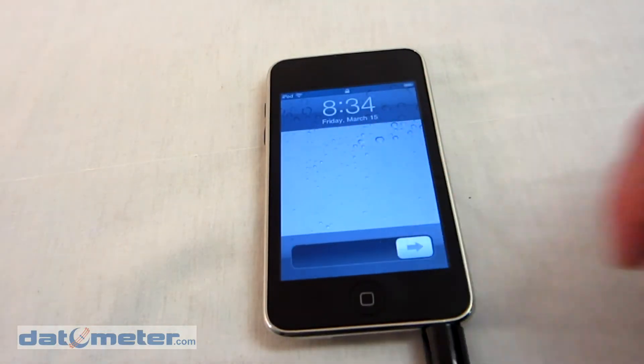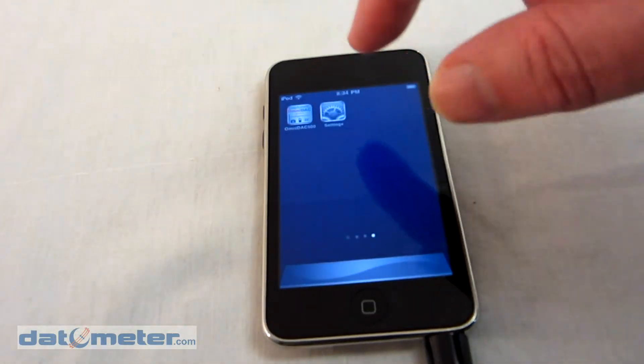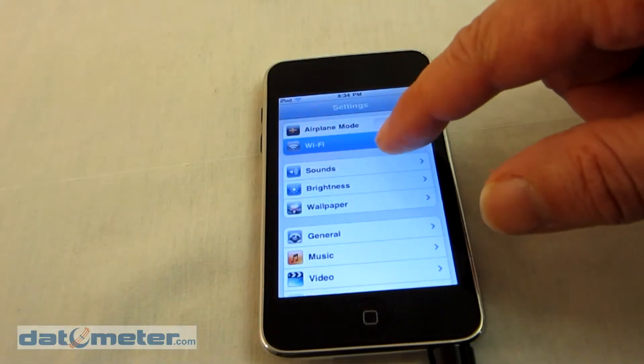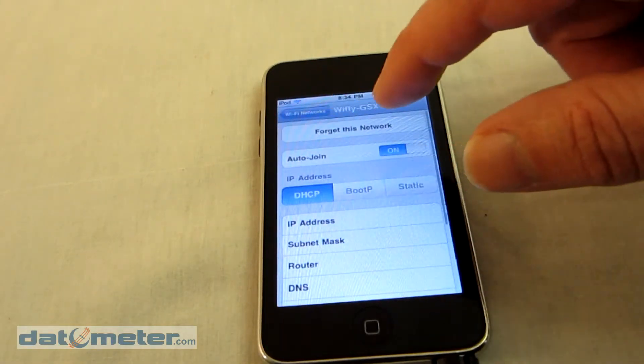The second step involves setting up a Wi-Fi ad hoc network to communicate between the two devices. In order to do that, once again run the Settings app and select your Wi-Fi connection from the list of Wi-Fi options. Ours will begin with WiFly.